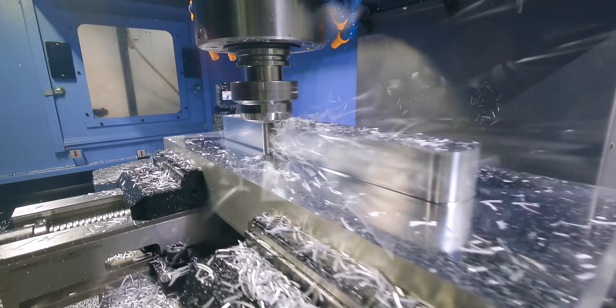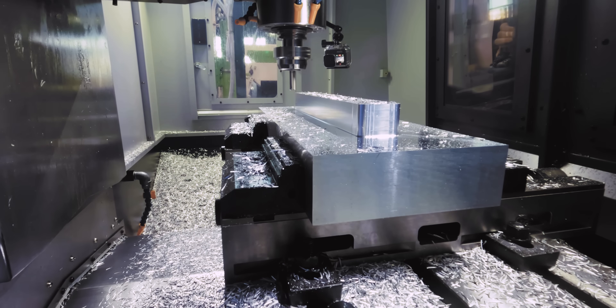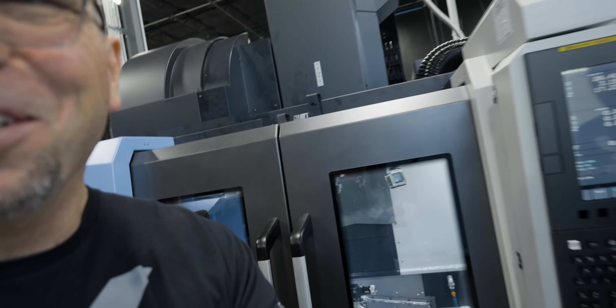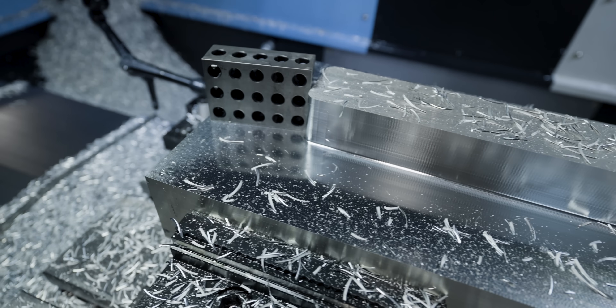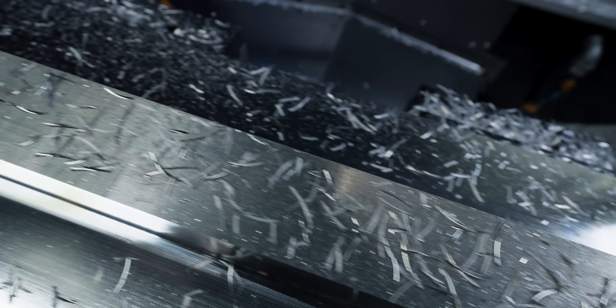I just want to give you guys an actual view of how big this part actually is. One, two, three blocks — we can pop it over here, boom — and then show you the entire part.